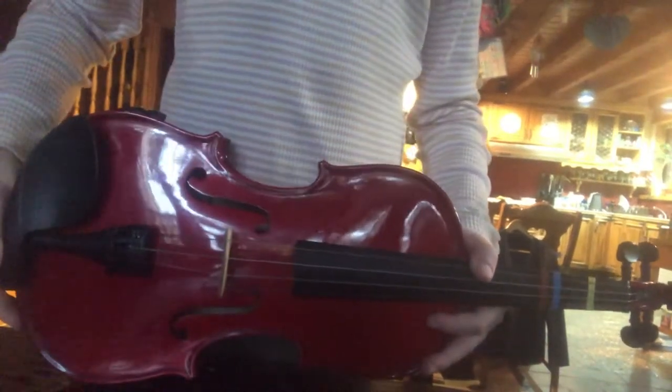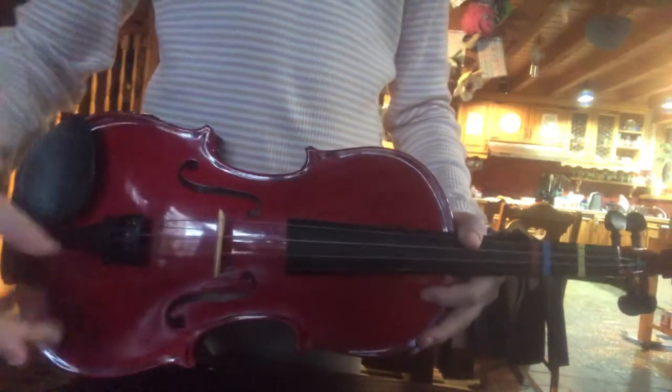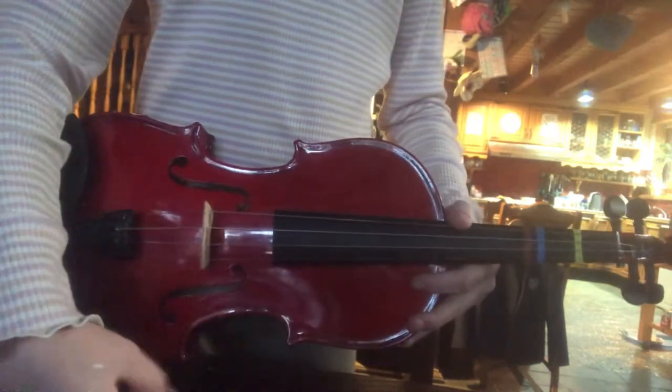Hey guys, welcome back to my YouTube channel. Today I'm going to show you how to play Star Wars on the violin. I'll play it first, then I'll show you how to play it. First off, let's go.